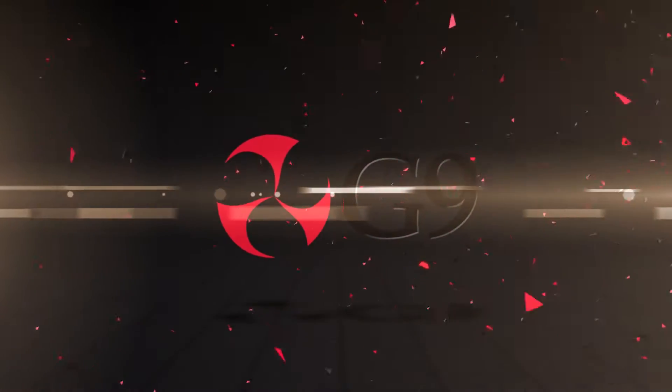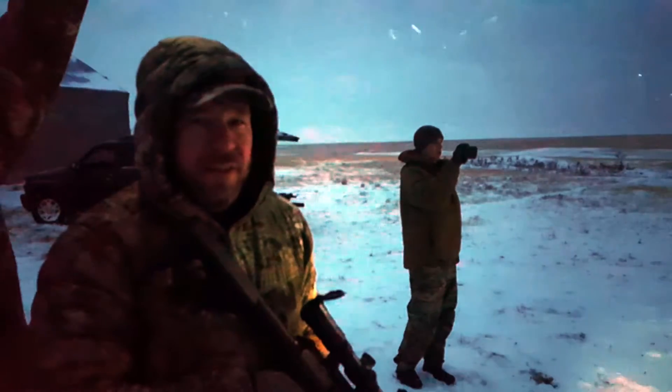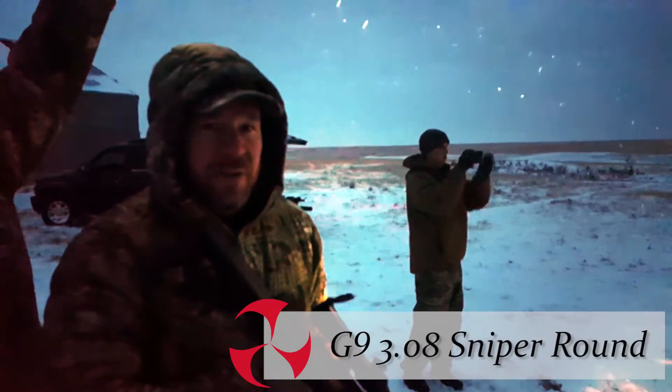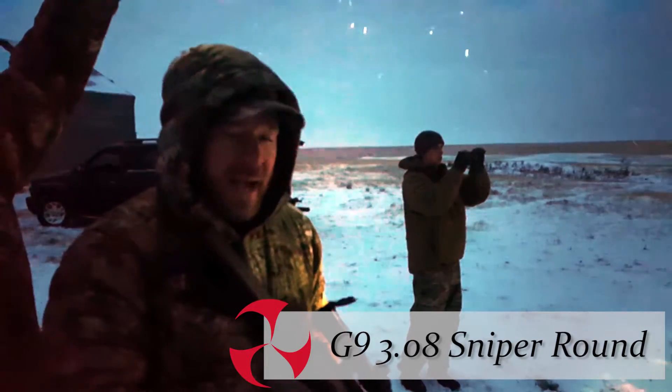That's nasty. Here we have the .308 sniper round. You'll see that all the energy gets transferred in the first bit of the roast here. We should not see a lot of things exiting out the back.